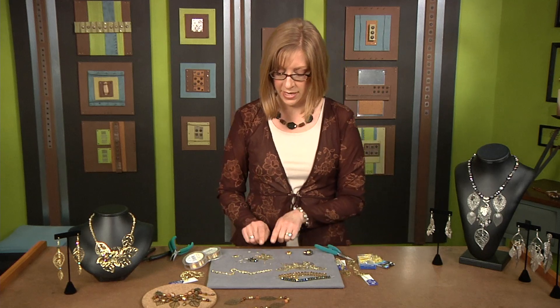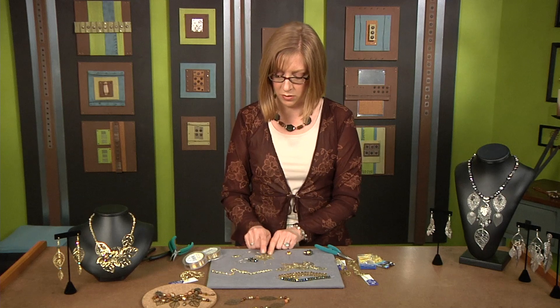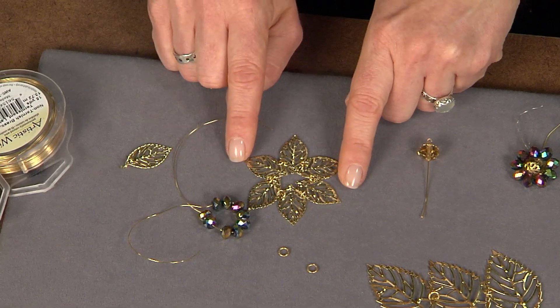Then take your small leaves and link them in a circle — and these are already starting to look like a flower.